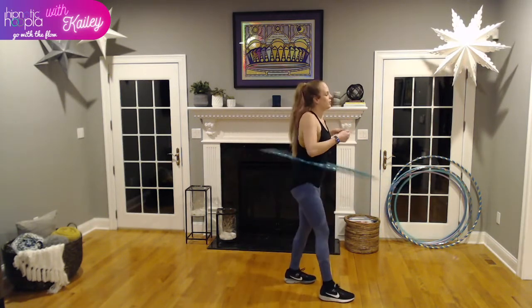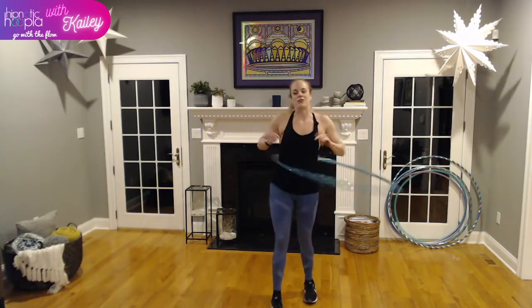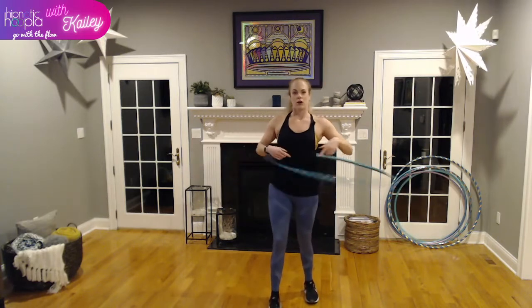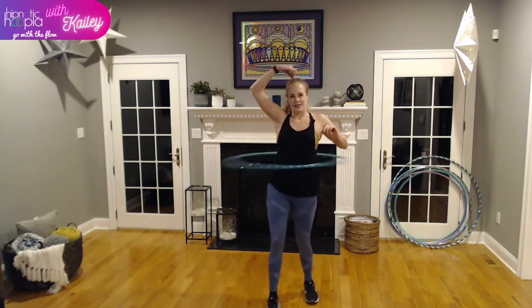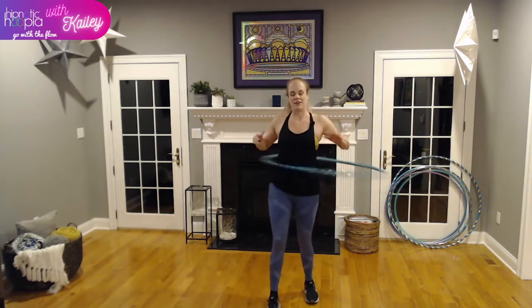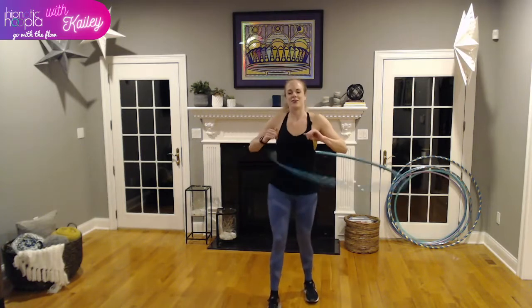If you're new to waist hooping, the motion is like you are tapping your foot. Stand one foot in front of the other, just hold your hoop and tap your foot — heel stays on the ground, just tapping. That is essentially the movement we're making, just keeping our feet glued to the ground unless we're turning with our hoop. Make sure your posture is in alignment: core is tight, shoulders back and down, spine is straight. I like to pretend there's a string on top of my head pulling me up towards the ceiling.